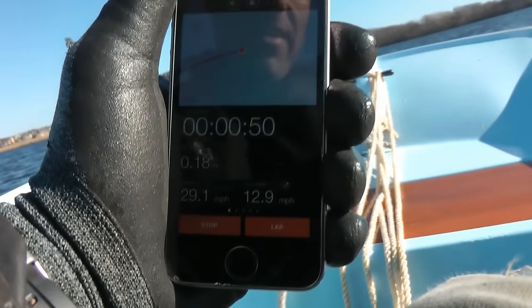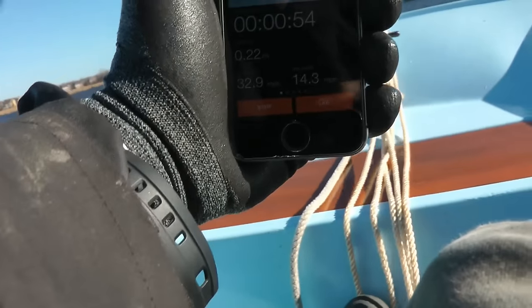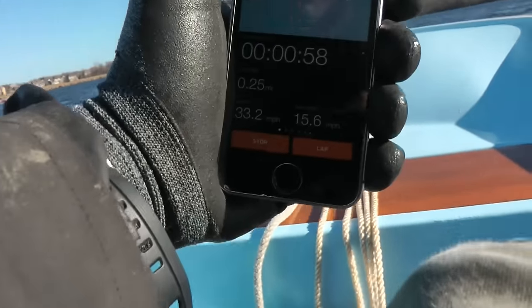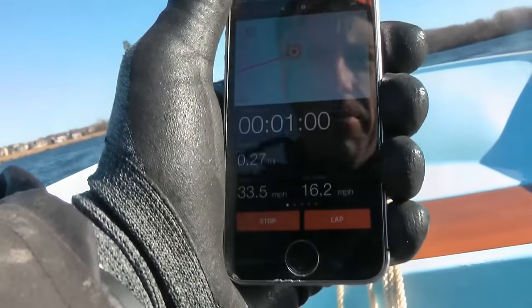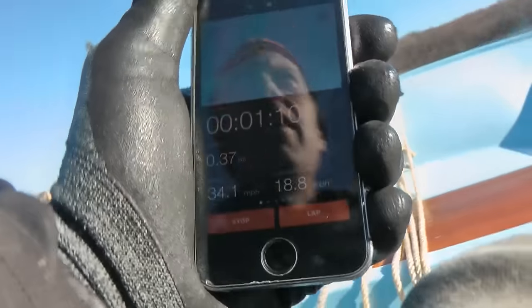33.3, 33.5 — and 34, I think, is the top speed. 34.1! That's the max we're getting out of this 40 horsepower Tohatsu on the 1971 Boston Whaler.